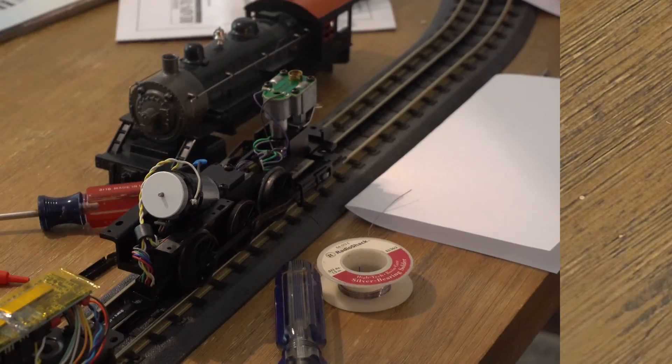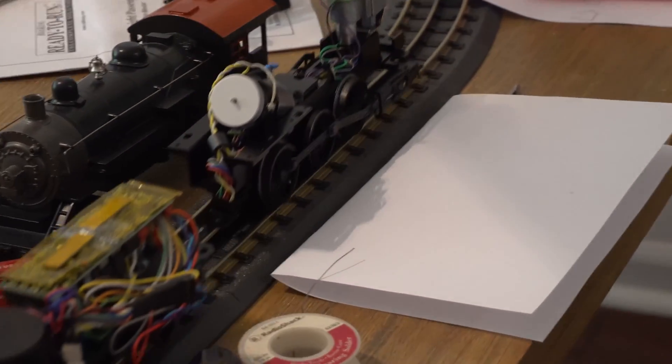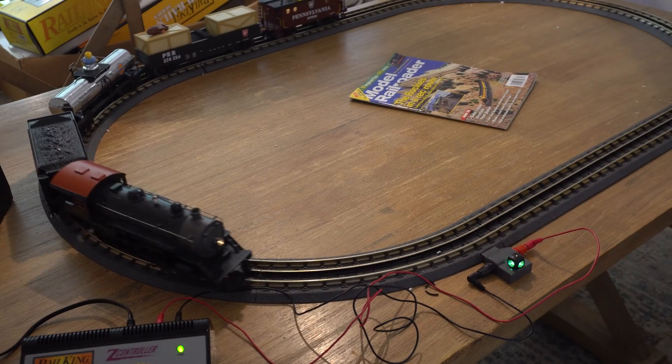We verified it was going to work, then put all the covers back on and the train was fixed. Yay!